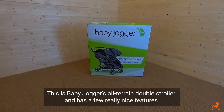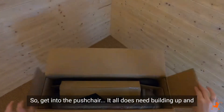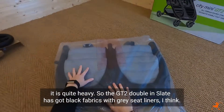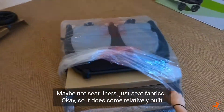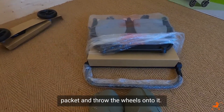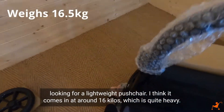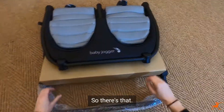The Baby Jogger City Mini GT2 Double is their all-terrain double stroller and has a few really nice features. It all does need building up and it is quite heavy - the GT2 Double comes in at around 16 kilos, which is quite heavy. This is probably not the pushchair for you if you're just looking for something lightweight.